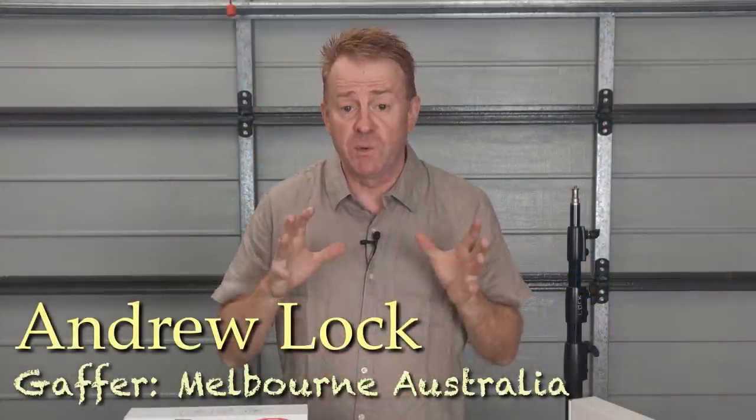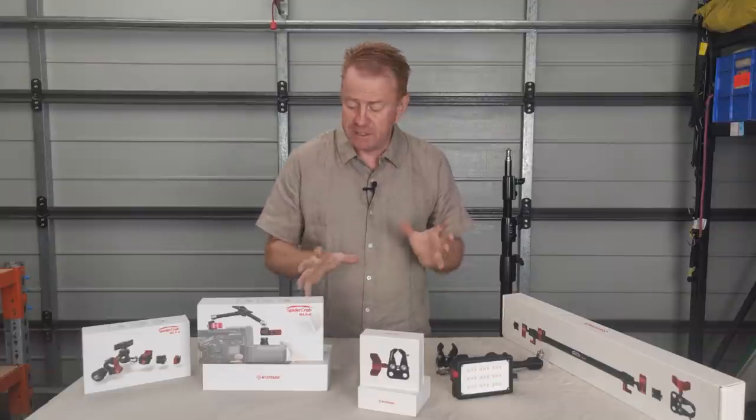Hi everybody, welcome to another Gaffering Gear. It's another gear review but today we're not doing lights, today we're doing clamps and grip stuff.